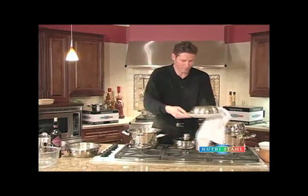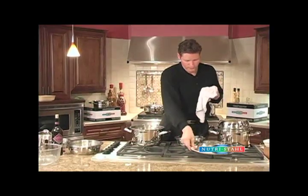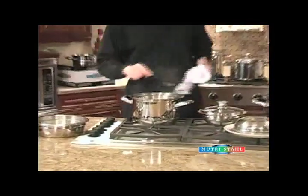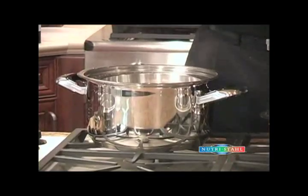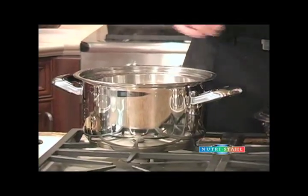Here's our cake that we'll show you later. Now we'll take out the roast and let you see all the juice to make a real wonderful gravy.